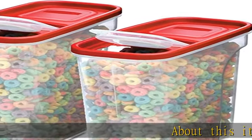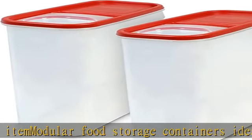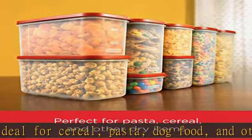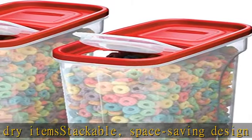About this item: modular food storage containers ideal for cereal, pasta, dog food, and other dry items. Stackable, space-saving design takes up less space in your pantry, on your countertop, or in your cabinet. See-through lids and clear bases for easy content identification. Graduation marks for easy measuring and portioning. Constructed with BPA-free plastic.